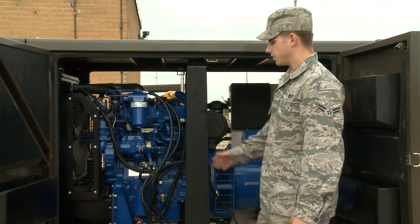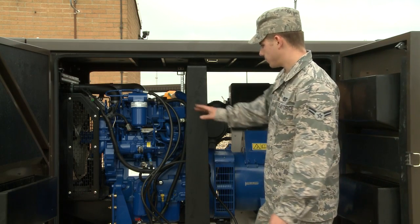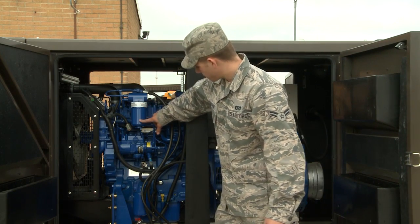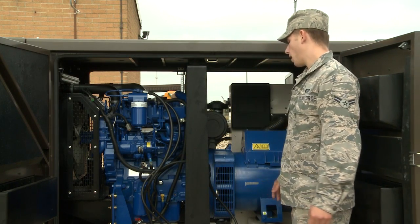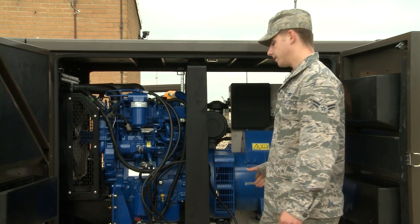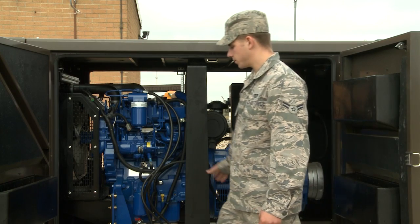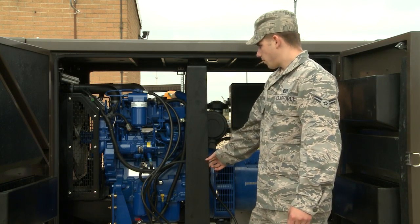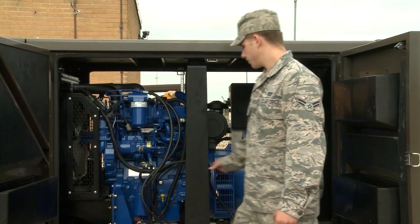The first thing you're going to do is look around the generator on the bottom to see if there's any leaking from filters or anything around the block that looks like it would cause a problem in startup. If there's something serious, contact us — don't start it if something looks really wrong with the generator.